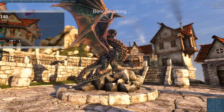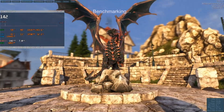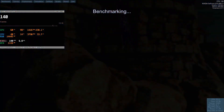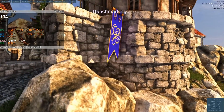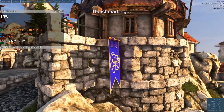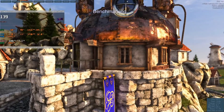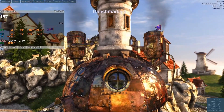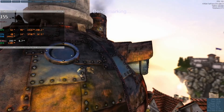This is a top-of-the-line watercooled Maxwell generation card, with the 1070 being considerably down the product stack and not benefiting from the overkill cooling. And the 1070 uses a full 100 watts less power, while the 1660 is even lower than that.